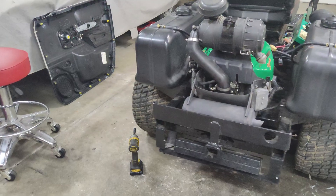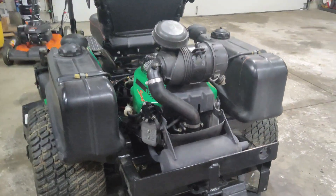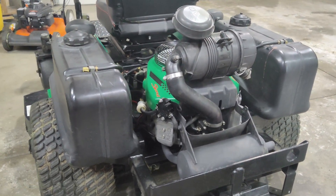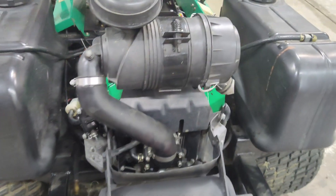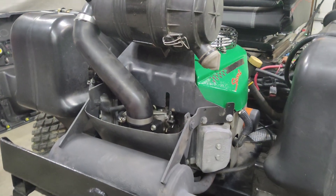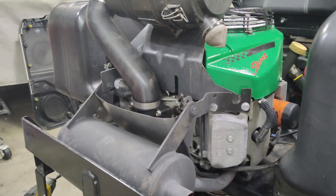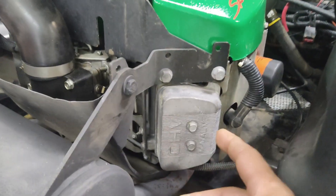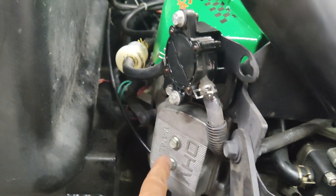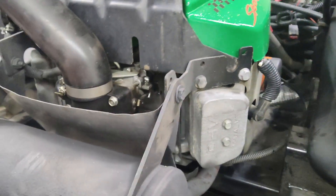Welcome to the channel. On today's video we are going to be adjusting the valves on this Kawasaki. This is an FH series — specifically the FH680V — and many others will be similar. We need to remove the valve covers, one on each side. There are two 10-millimeter bolts that will remove each valve cover.